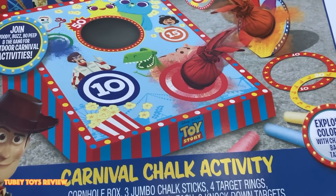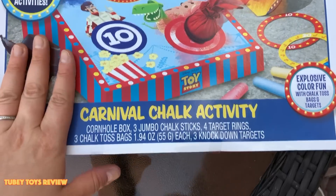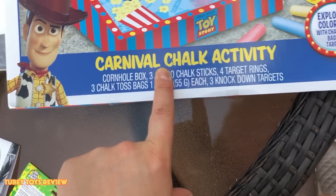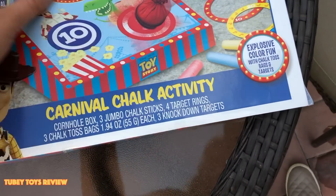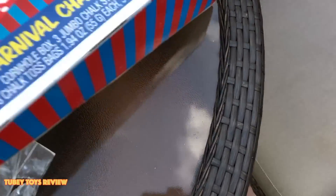We're outside playing, it's a beautiful day. So I whipped out our Toy Story 4 Fun Carnival set. This is the Carnival Chalk Activity Set. I got this actually at DisneyStore.com. It's actually by Mattel.